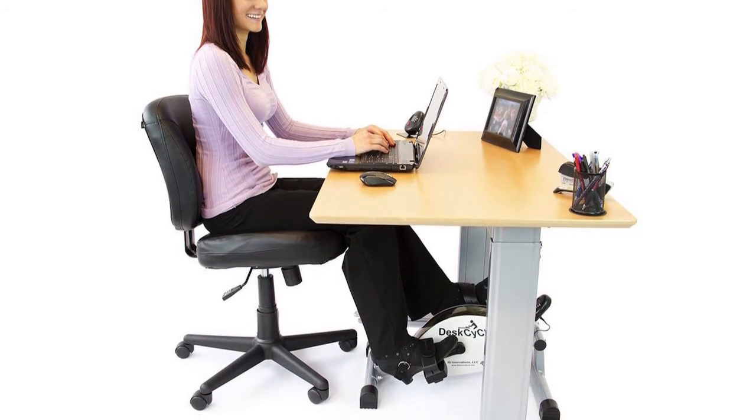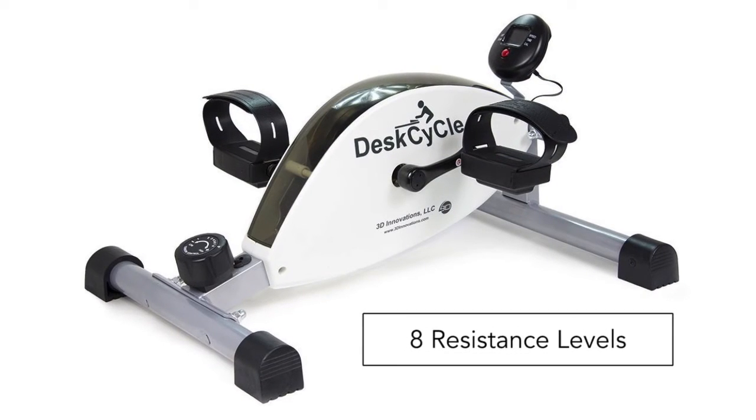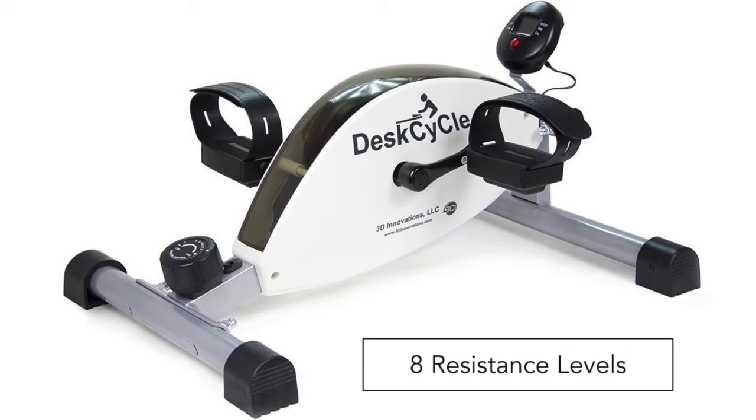The Desk Cycle also features eight different resistance levels ranging from little to no resistance to a medium-high intensity workout, all available while sitting at your desk.